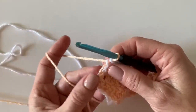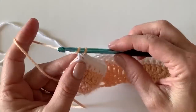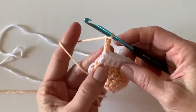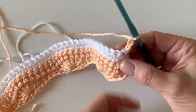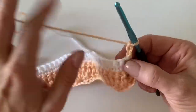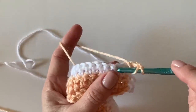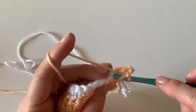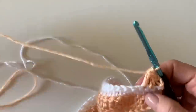These ends will be secure and covered by the border anyway, so they won't show. Now we're back to working a whole row of double crochet into the tops of those single crochets. Just like before, the chain three counts as your first stitch, so work into the second single crochet stitch for your second double crochet. Go ahead and work all of these across the row.